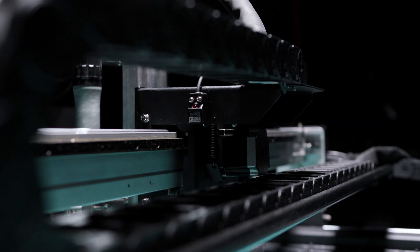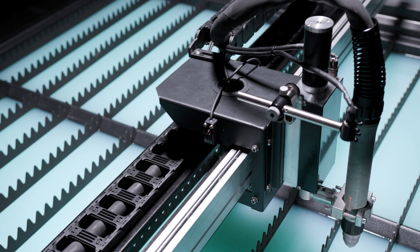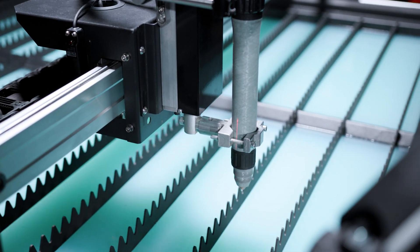The aluminium axis rails are made through an extrusion process, which involves forcing the aluminium through a die to produce highly precise and uniform rails with consistent cross sections. This ensures accurate linear motion across the axis, good structural integrity and support for the torch, as well as low friction and smooth motion along the rails for precision cutting.